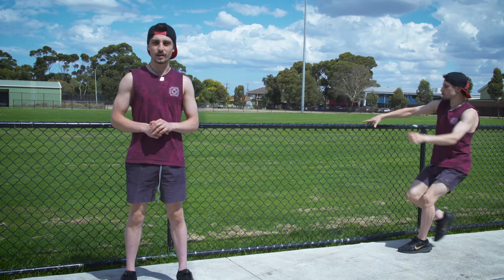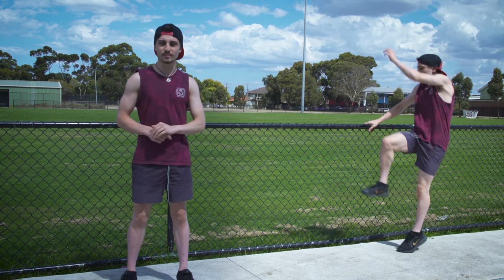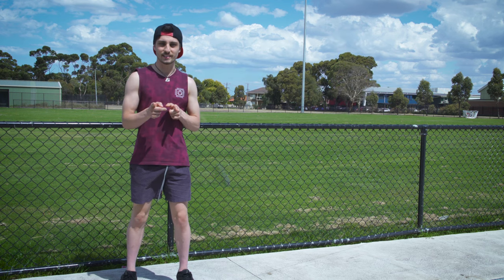Welcome back guys. In today's video I'm going to be covering how to do the lazy vault. Whether you're a beginner or a professional, make sure you stick right to the end of this video as I'm going to be covering the technique to help you add a little bit more flair to your parkour lines.